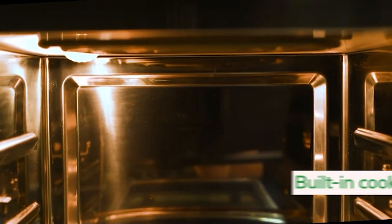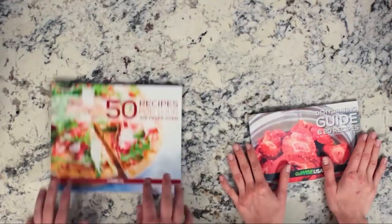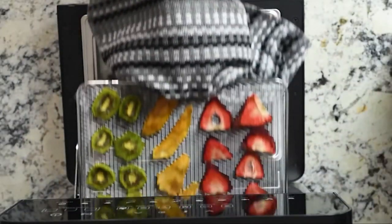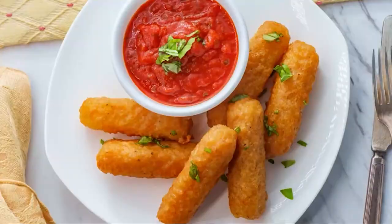With an interior large enough to cook for a family of four or more, but compact enough to sit on your countertop or tuck away into a cabinet. It comes with two recipe books. One helps you master the dehydrate function to make dried fruits, jerky, veggies, and herb blends. The other has recipes for just about anything you can think of.